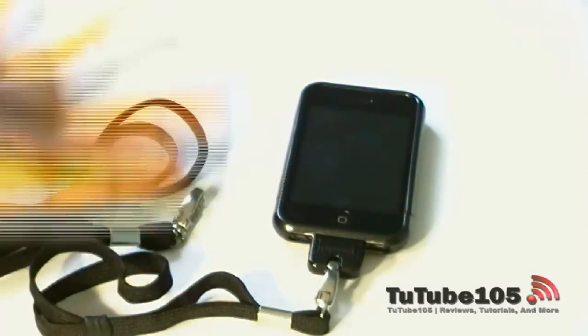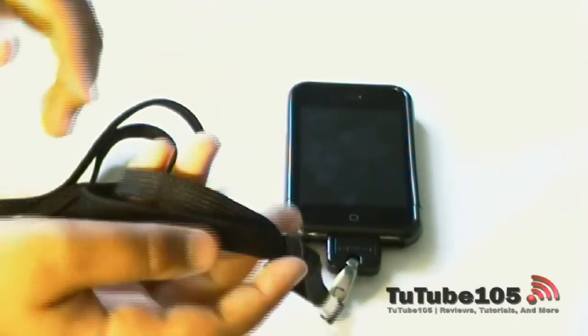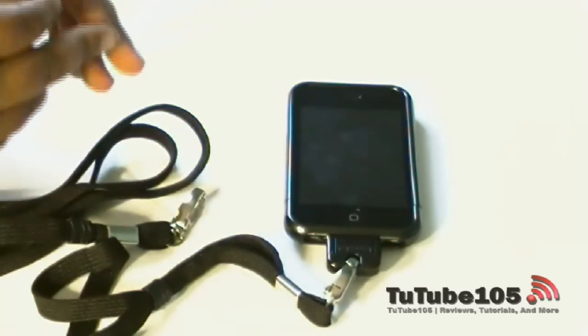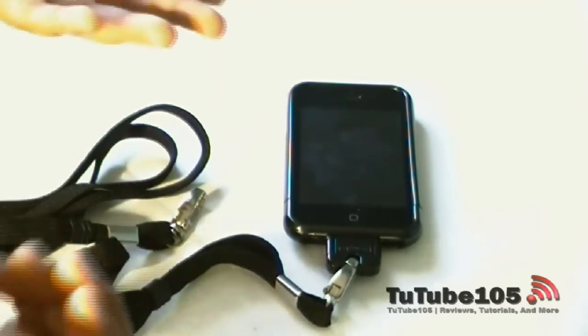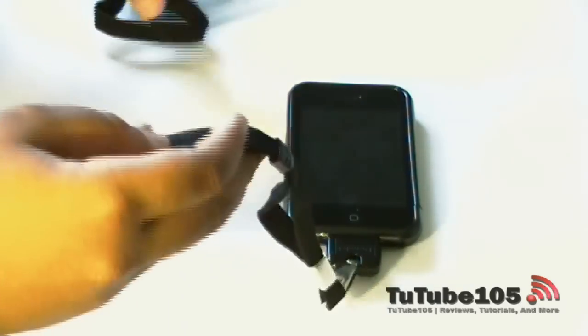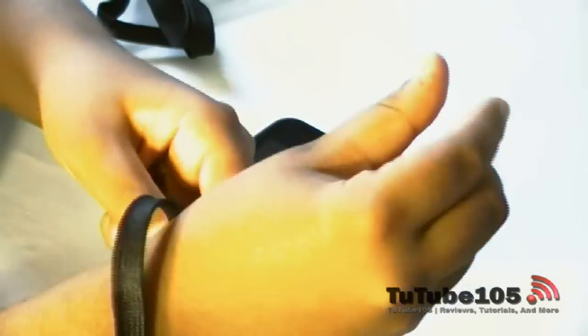Another reason you may want this product: you can use it with the Apple Remote application for Apple TV. Say you're going somewhere and your younger siblings are at home alone and they want to watch a movie. Just give them the Danglet — everyone likes the remote application on the iPhone better than the aluminum Apple remote. Your iPhone is not going to get damaged and it's really not going to fall off.